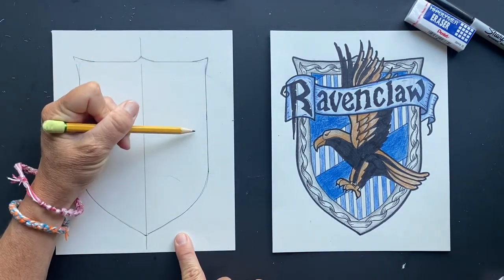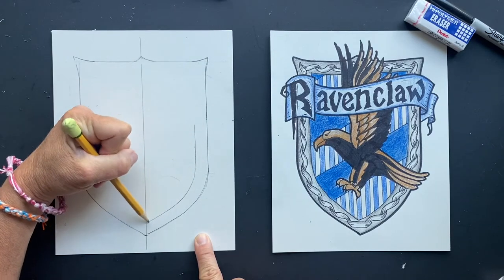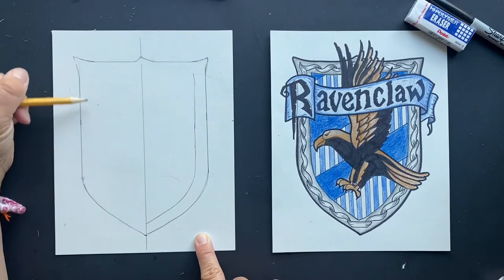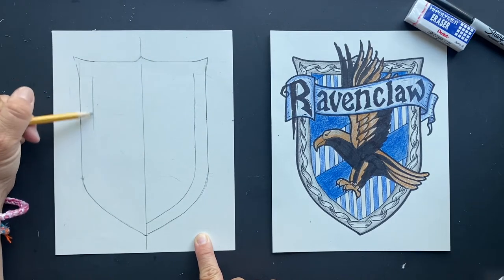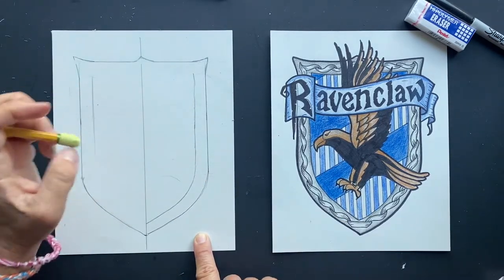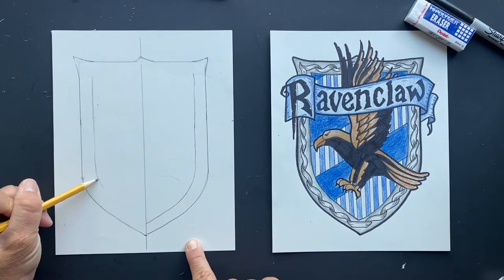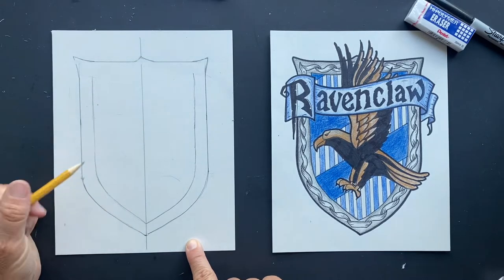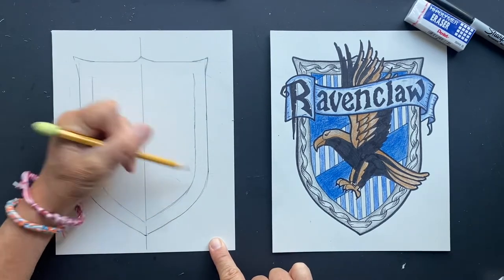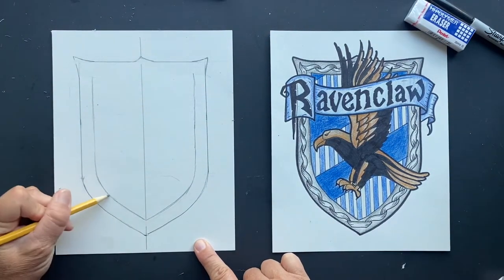Now we want to put our edge on there. You can make it as thick or as thin as you want, so you're going to make this edge and parallel it all the way along. You can use a ruler if you want to make it nice and straight. I might have made it a little thicker on here — maybe a touch thicker. You know what? It doesn't matter. It's close enough. You can make it as thin as you want. Bring this down — this I think needs to be a touch thicker. Fantastic.